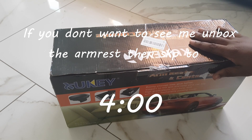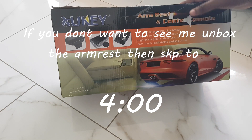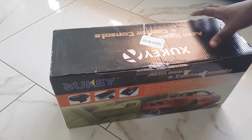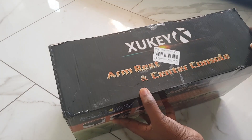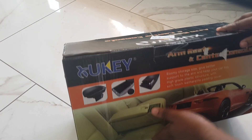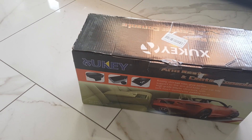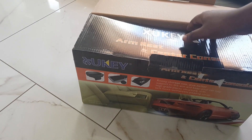Here's the box to the armrest - it's just a Chinese armrest thing for my car since it doesn't come with one. There's one side showing you how to install it; the top doesn't look anything special. This side just has stuff you'd expect on a cheap product like this. I'll do a little unboxing for anyone who likes this sort of thing.